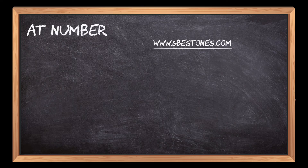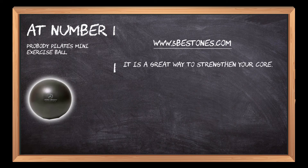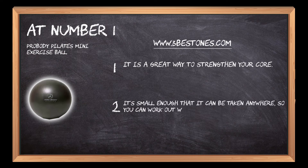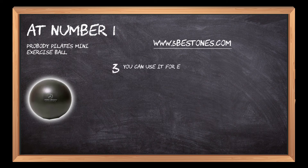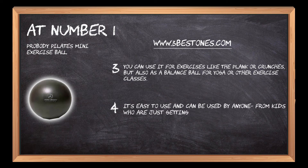At number 1: the Pro Body Pilates Mini Exercise Ball. It is a great way to strengthen your core. It's small enough that it can be taken anywhere, so you can work out whenever and wherever you want. You can use it for exercises like the plank or crunches, but also as a balance ball for yoga or other exercise classes. It's easy to use and can be used by anyone from kids who are just getting started with fitness to professional athletes.